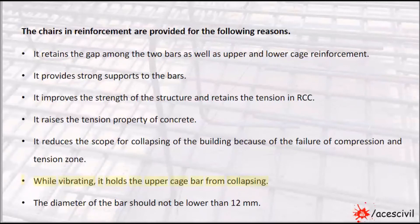While vibrating, it holds the upper cage bar from collapsing. The diameter of the bar should not be lower than 12mm.